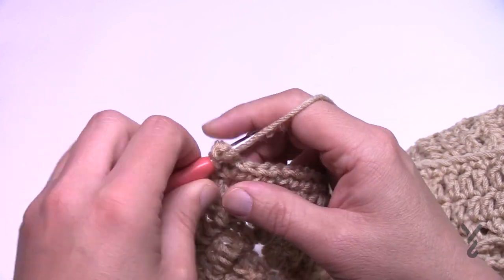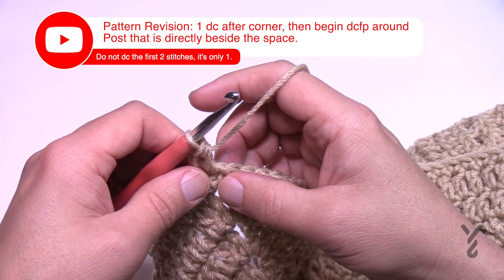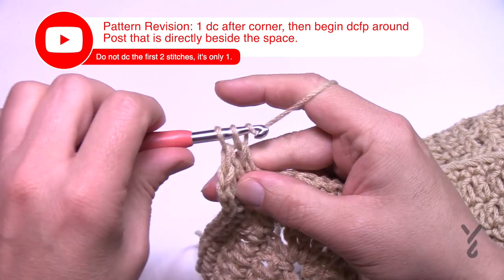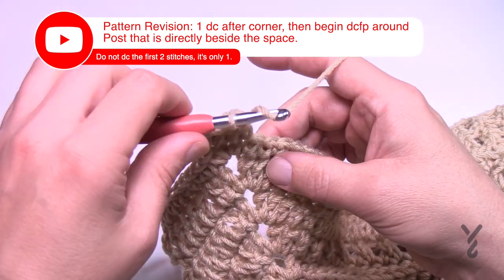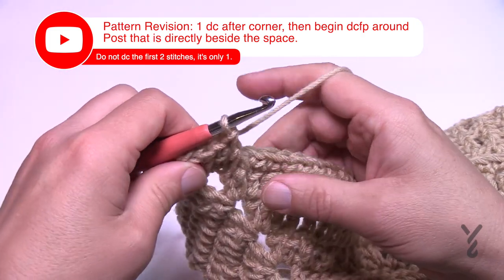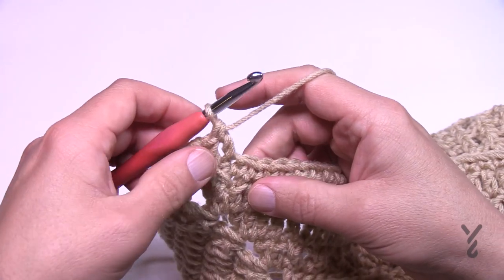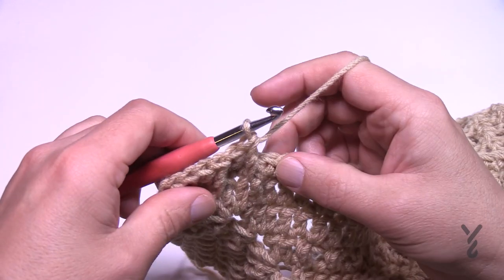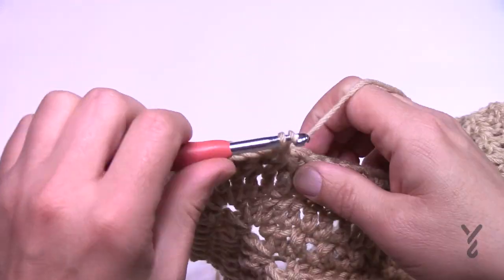Let's start round number 30. Chain one — won't count as anything — and half double crochet into the space. Each side starts the same way. Double crochet the first two stitches, then the next one comes down two rows below — this is the alpine stitch. Do a front post double crochet around that front post, which counts as the stitch it's sitting in front of. Then double crochet the next on the line. It's basically up and down all the way to the corner — I'll see you at the first corner turn.